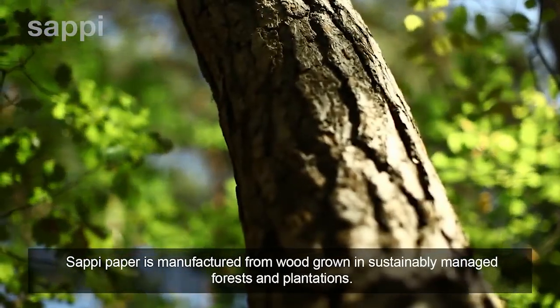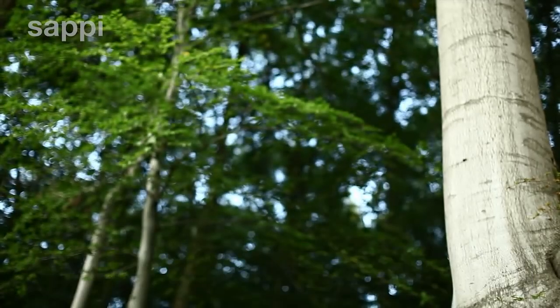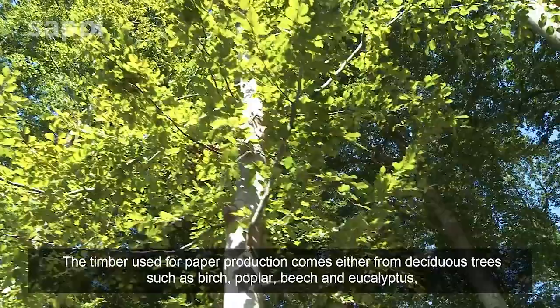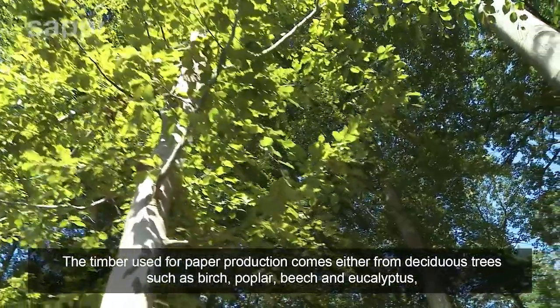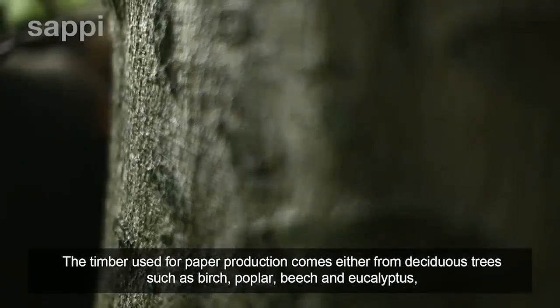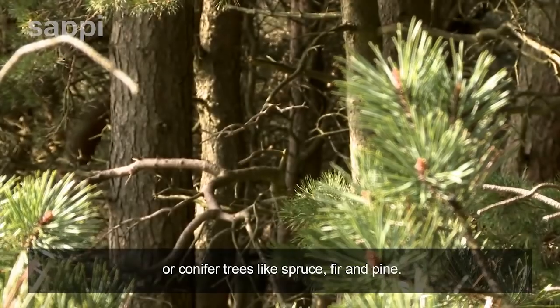Sappy paper is manufactured from wood grown in sustainably managed forests and plantations. The timber used for paper production comes either from deciduous trees such as birch, poplar, beech and eucalyptus, or conifer trees like spruce, fir and pine.